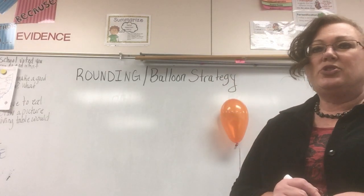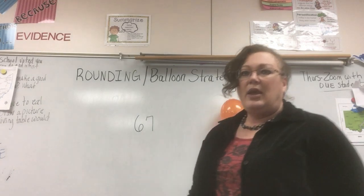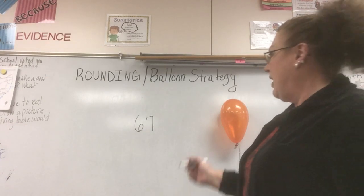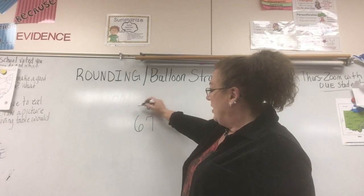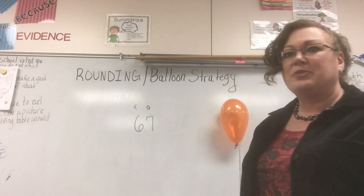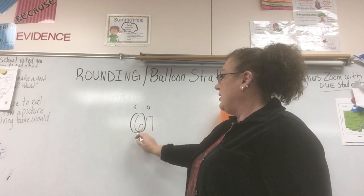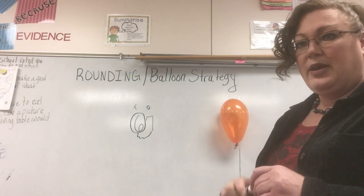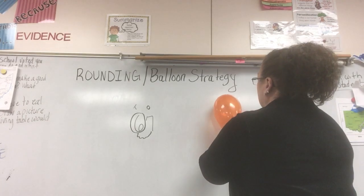So if I have the number 67 and I want to round to the tens place, I need to make sure that I know where the tens place is. I'm going to do my little place value chart at the top — ones, tens. When I find my tens place and it asks me to round to the tens place, that is the number that gets the balloon. I'm going to circle the tens place and draw my balloon string over to the ones place, the place before it.